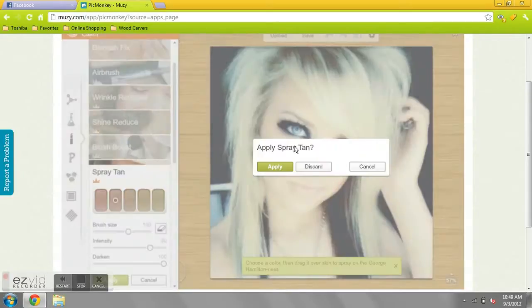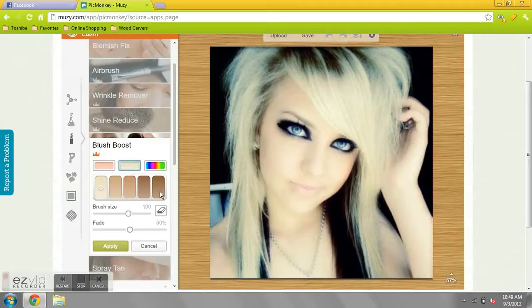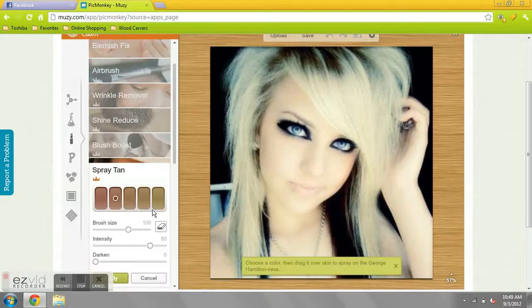This is not what I want to do. Discard. Can't do anything. Forget that — I'll just do the spray tan. Much needed spray tan.